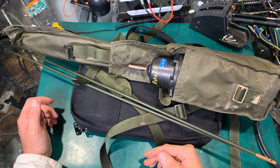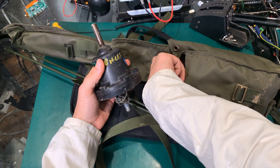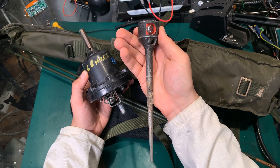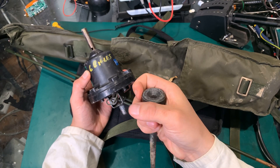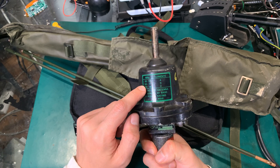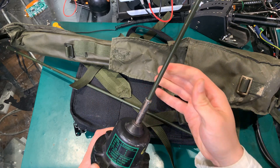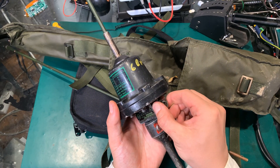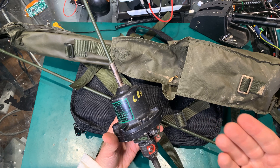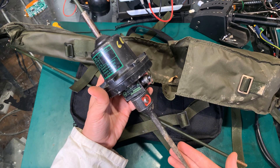This is a British military ground spike antenna used on the Clansman radios. As you can see, we've got a spike that you put into the ground, you put the matching unit on top. Here we've got the frequency range and you select the correct number of elements, applying your signal here and setting up your antenna.